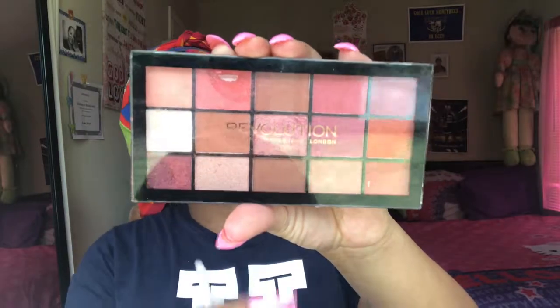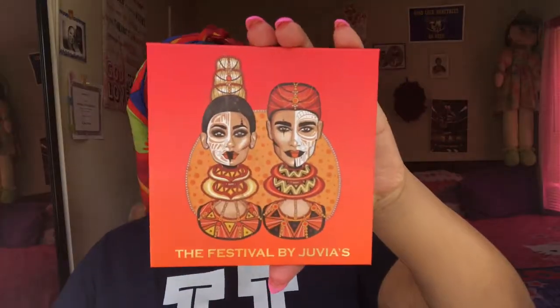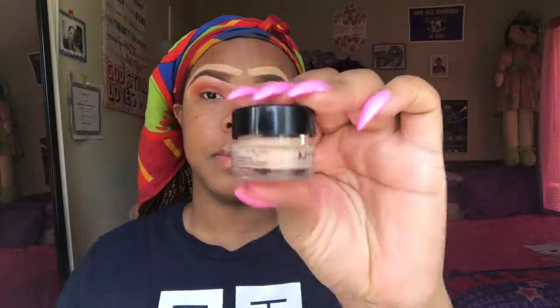Jumping right into this makeup tutorial — I'm going to take the Makeup Revolution Neutrals 2 palette and start off with a transition color, that brown shade, and then go into that orange shade just to build up my crease color. Now taking my Juvia's Place Festival palette, I'm going to take that bright orange shade just to get a brighter orange because I really wasn't feeling the other orange. Then I'm going to go in with my concealer to make a cut crease.